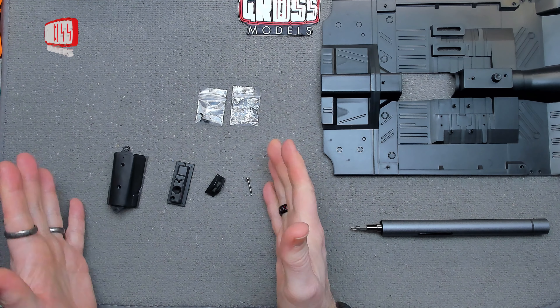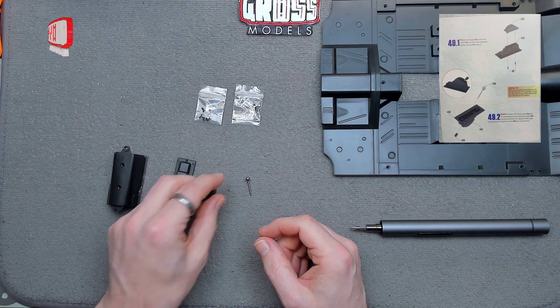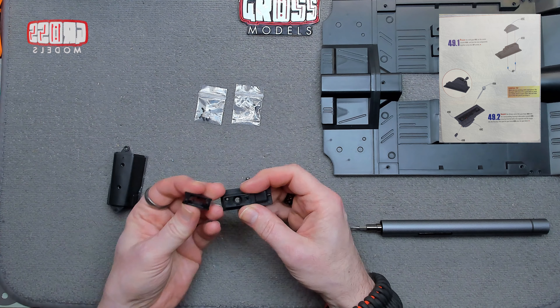Not many parts this time — just four main parts, a little sub-part, and some screws. Let's get straight to it — we're going to be first of all fitting...